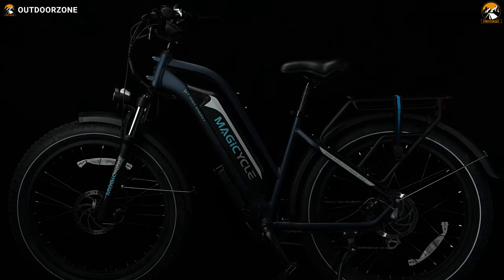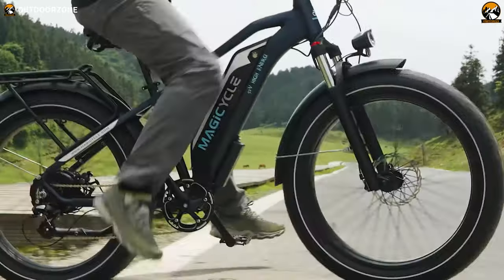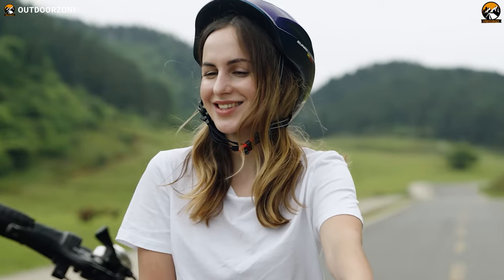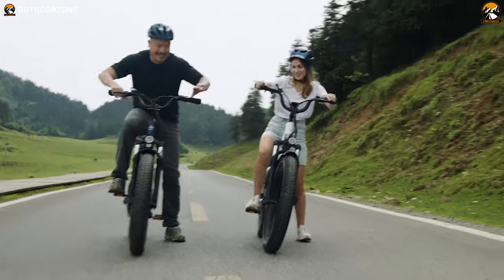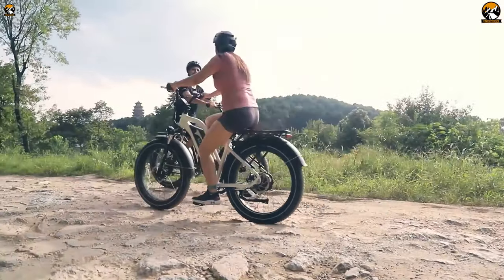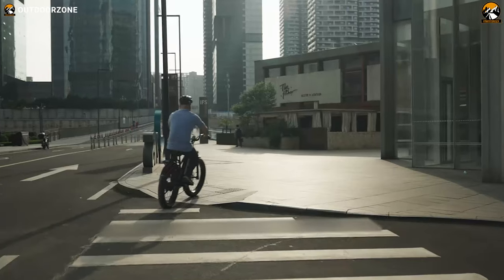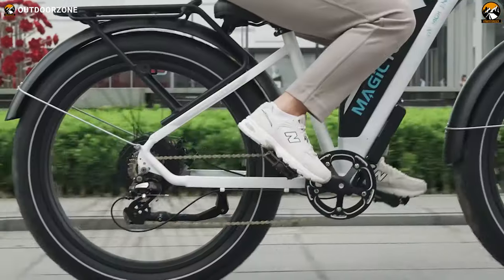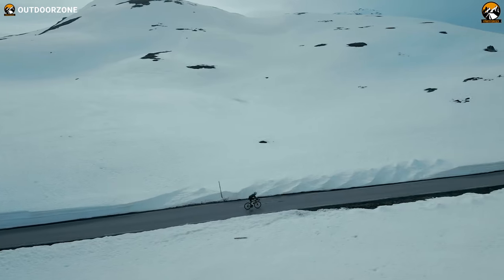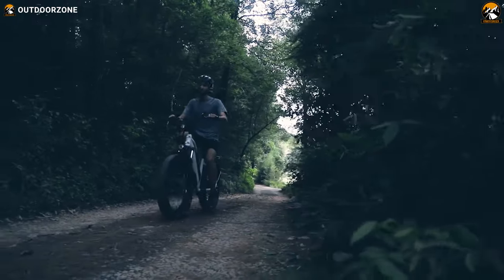Fat tire electric bikes are getting some spotlight recently, don't you think? It's mainly because of their wide range of maneuvering capability and convenience that these fat tire electric bikes are becoming one of the primary choices for outdoor enthusiasts and adventure seekers. With their 4-inch or even wider tires, these bikes have the most ground contact, giving you the best performance not only while cruising through the cities, but also on rocky paths, sandy beaches, snowy roads, or even on the muddiest of trails.